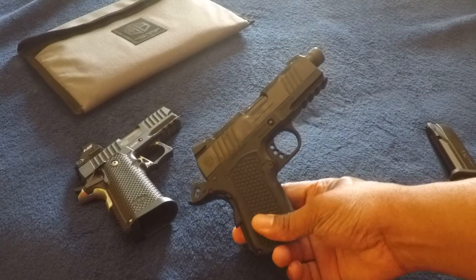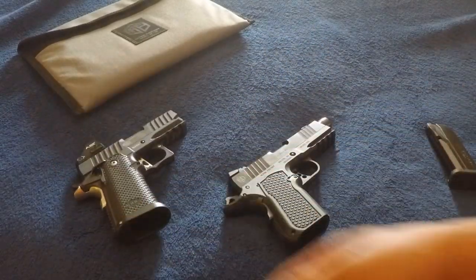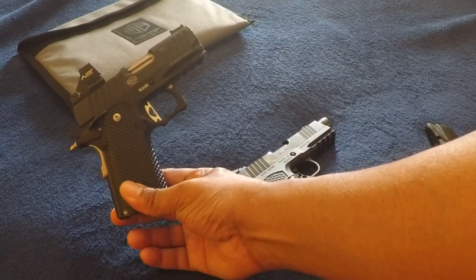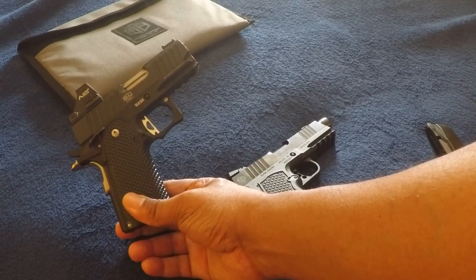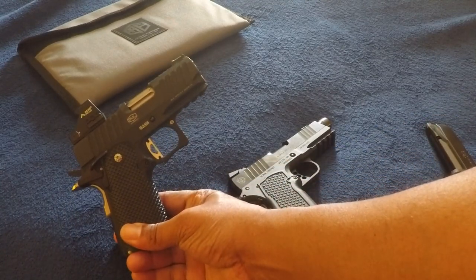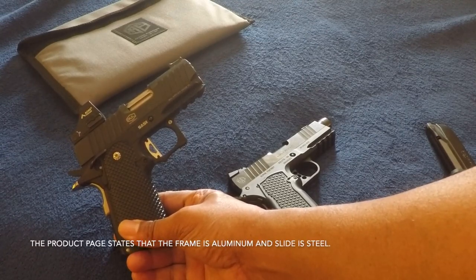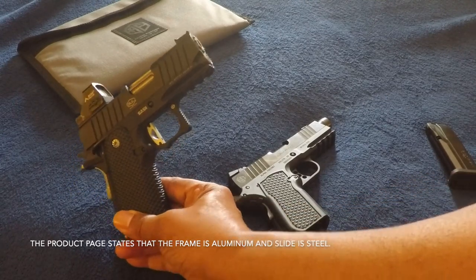This is a 3.5-inch and this is a 3.25-inch. This one has fluting throughout and uses a lot of alloy. I keep seeing reports of people saying that this is a forged slide and frame — I don't believe that is the case. I thought these were aluminum alloy across the board.